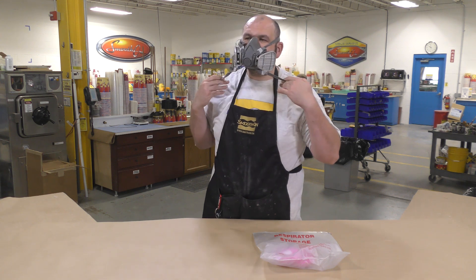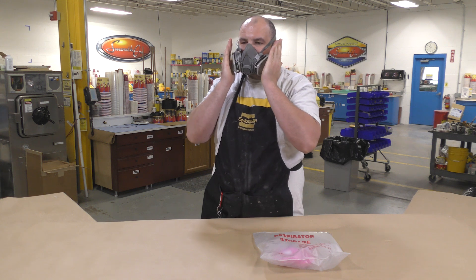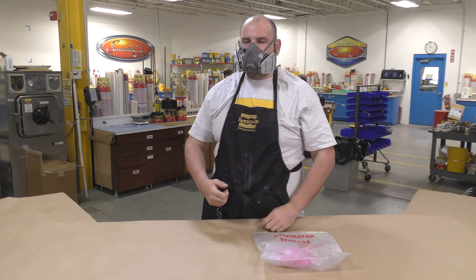Whenever you use industrial grade products, make sure that you read, understand, and follow all the safety procedures recommended.